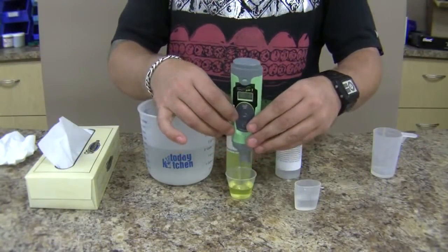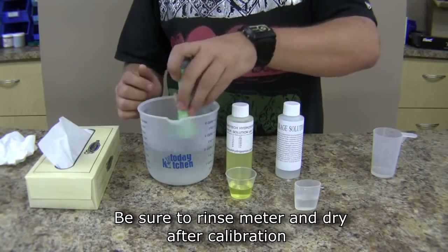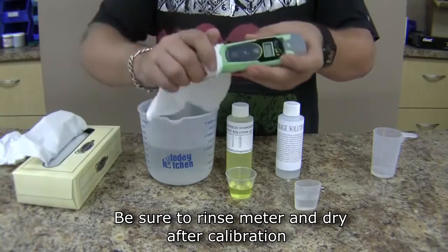And that's it. Now that your meter has been calibrated, turn the power off. Rinse it in some more fresh water and dry it off again.